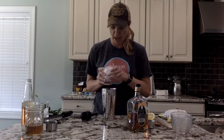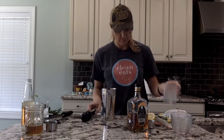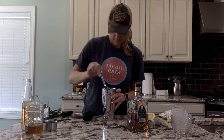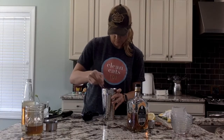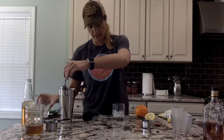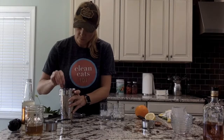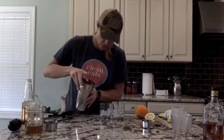Now, since we put in the ginger beer, you don't want to shake this, so don't do that. I'm going to put in some ice. You're going to start, and I have already filled up some glasses with a little bit of ice in there. The next thing you will do is pour it, strain it into your cup.